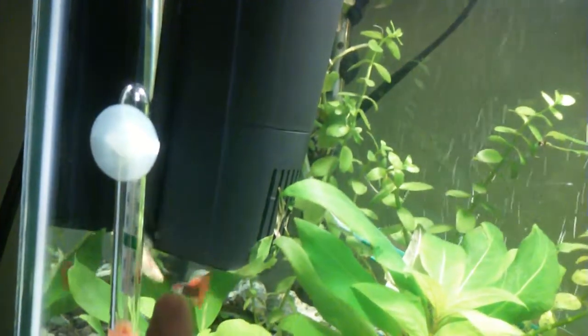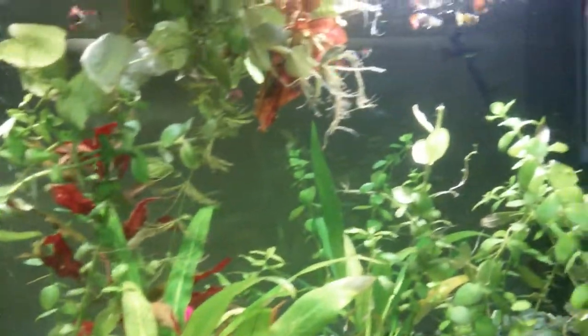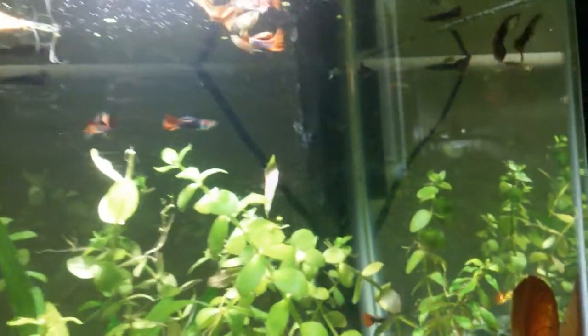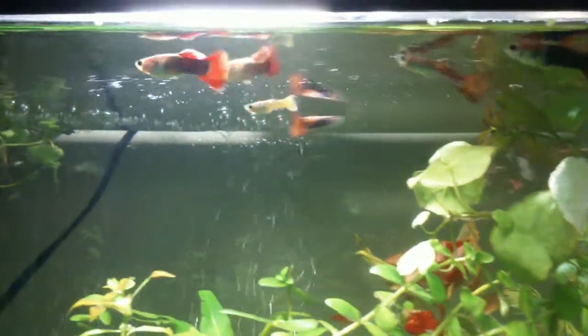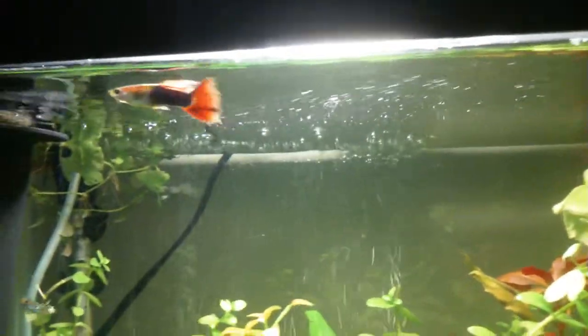Up here I have all my males. This guy is a yellow swordtail. A lot of them have more colors, and I'm going to breed that little guy with his sisters — I know it sounds wrong, but that's how selective breeding goes. I have a bunch of males in here, but they're picking on some of the older ones. It looks like they're starting to pick on this old guy.